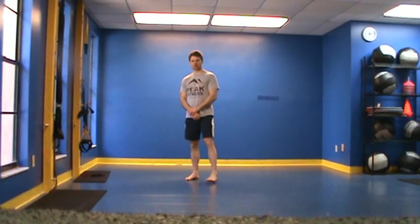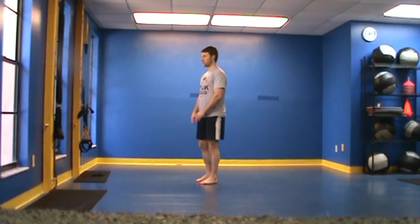This is Chris Cale with your Peak Fitness toe touch test. For the toe touch test, we're simply going to ask the client to bring their feet together, bend down, and touch their toes.